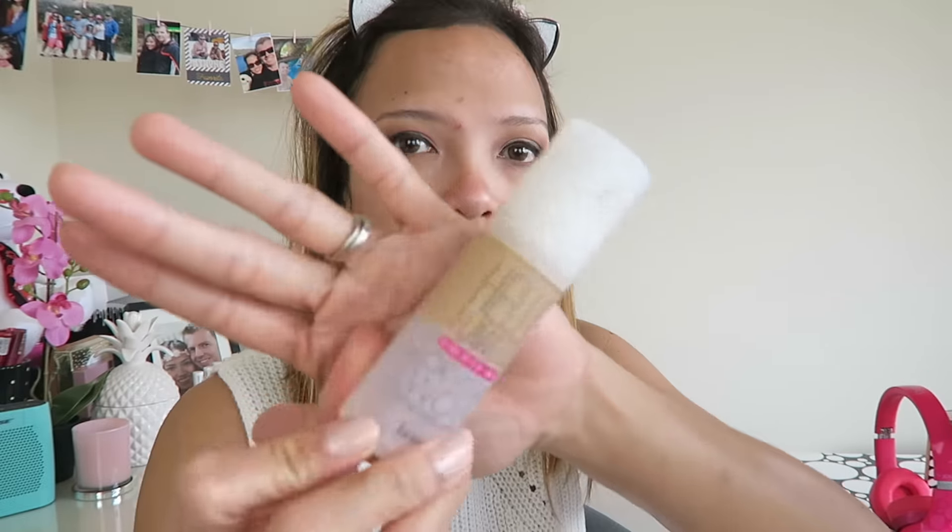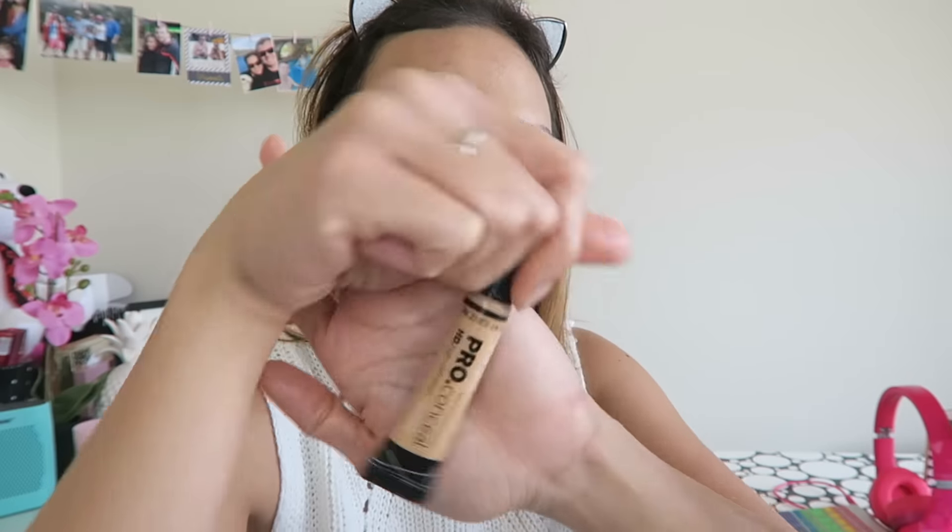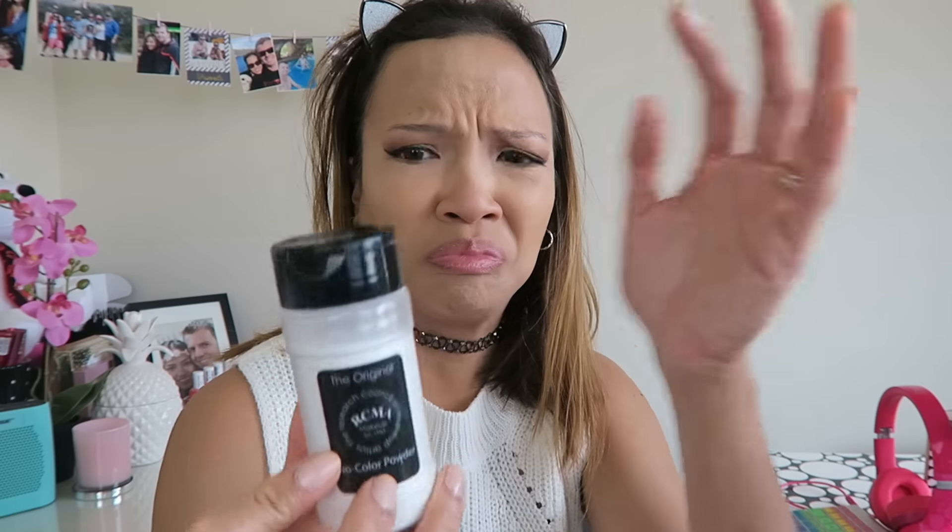I'm using the Hello Flawless Oxygen by Benefit for my foundation. Let me just show you my pimple. And my Dirty Beauty Blender to blend all of this foundation on my face. I'm using the Pro Concealer in Creamy Beige for my concealer today — I really love this one, it looks super natural. Blend them using my Beauty Blender. This is super powdery — the RCMA No Color Powder.